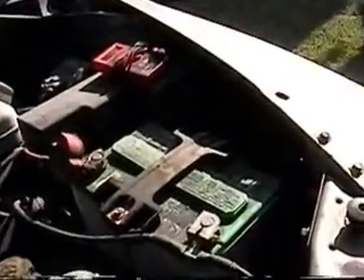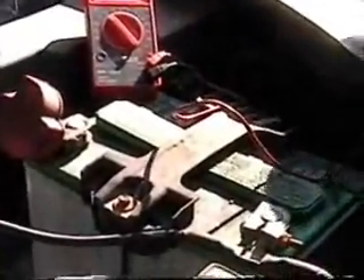First thing out is the voltmeter and I'm going to test the battery current. I'm going to take a reading of the battery voltage. The battery voltage is at 6.3 volts.